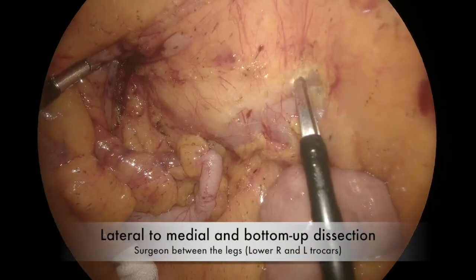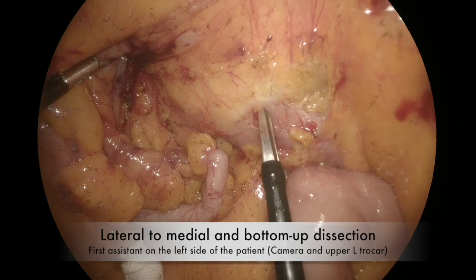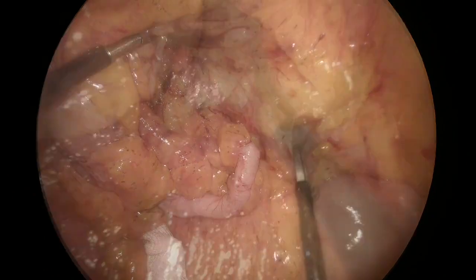Surgery started at the duodenum according to a bottom-up lateral-to-medial dissection. The surgeon stands between the legs. D2 and the head of the pancreas were carefully dissected.